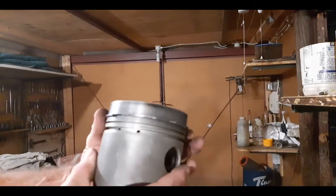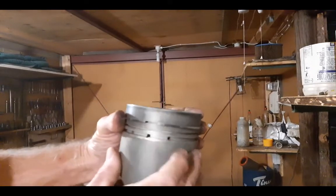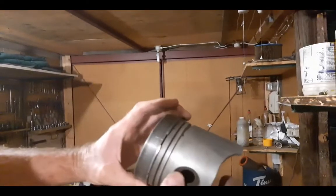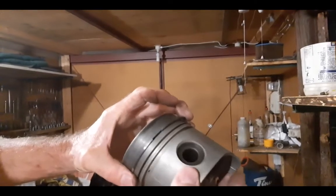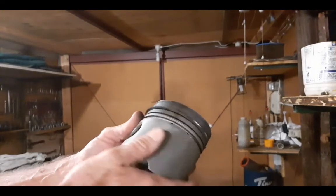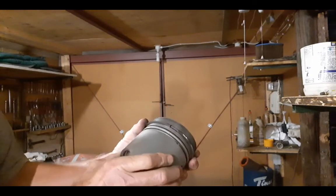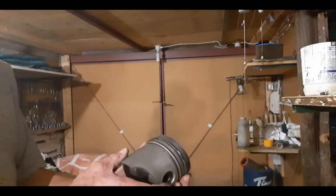So you turn the rings up to here, aligned with the skirt, then the other one must be there — turn it that way — and that one must be like there. An old man who worked with me told the factory guy: he's talking bullshit.